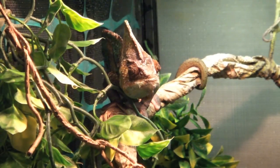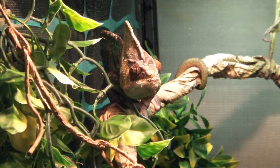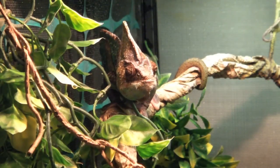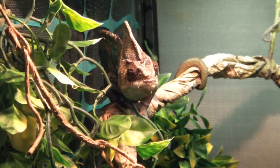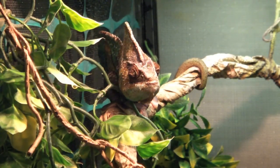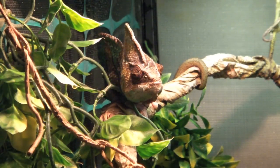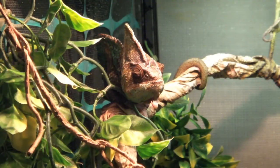Thanks for tuning in — I hope this helped. I know a few people have been asking for a veiled chameleon care video, so here it is. If you liked the video, drop a like and comment below with any questions, concerns, or suggestions. Follow me on Facebook at Alpha Reptiles, and I'll leave links in the description for Twitter and Instagram as well, where I post mostly reptile content. Remember to subscribe for more reptile and plant videos. It's been Graphic Phoenix, out of here.